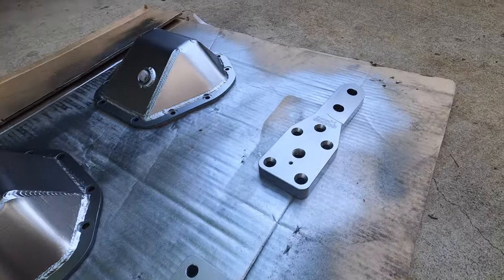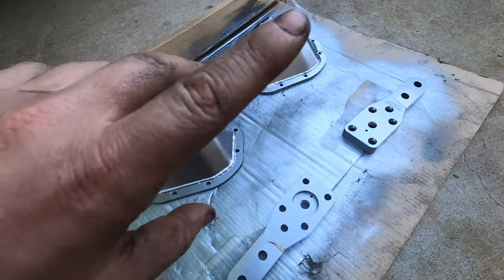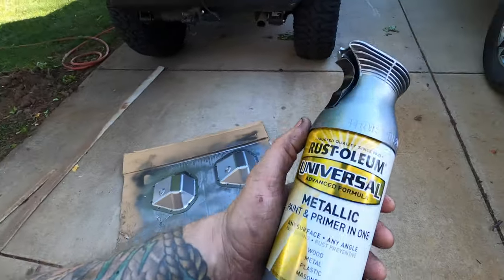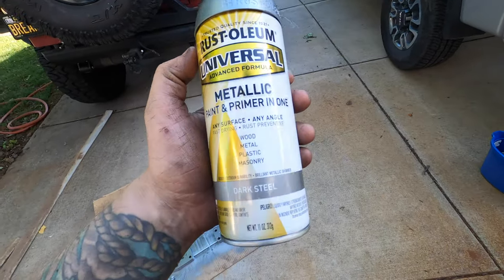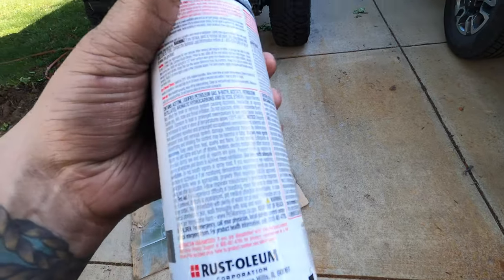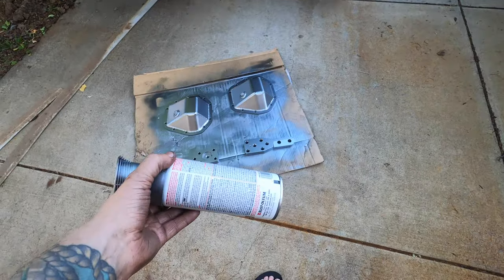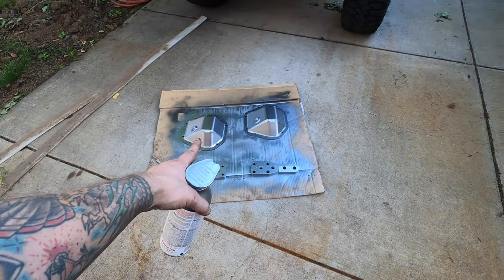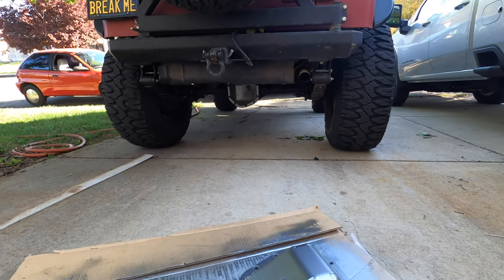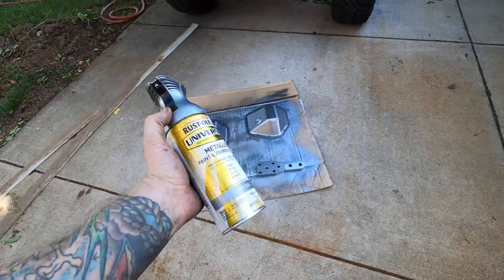The Dana 70 and Dana 60 actually use the same diff cover, which makes it easy. Got some Barns high steer arms for the Dana 60, so that'll go on the front. Here's a look at that paint — this is the Rustoleum Universal Metallic Paint and Primer in One, which is kind of cool so you don't have to prime anything. Dries to touch in 30 minutes, handle in an hour, full cure in 24 hours. It is a little bit shinier — in this video it looks like a mirror, but it's not like that in real life. You can see the one on the back of the Jeep there gets more dulled out, and they get scratched up on the trail too.